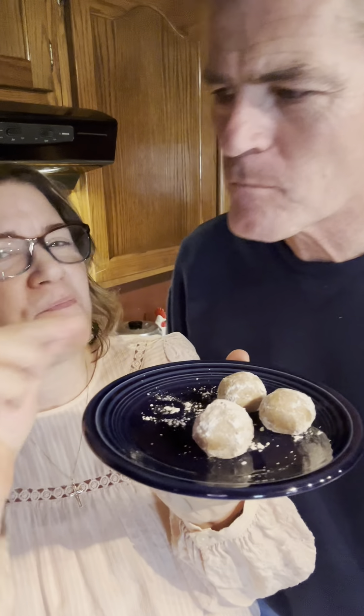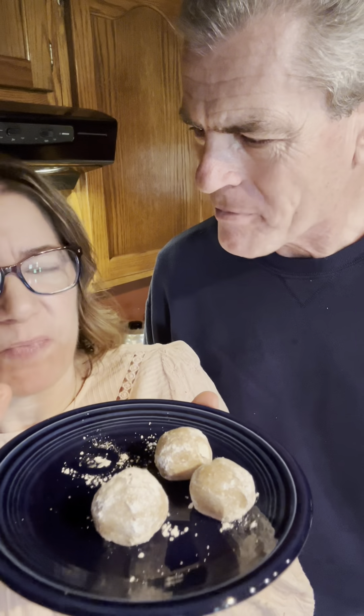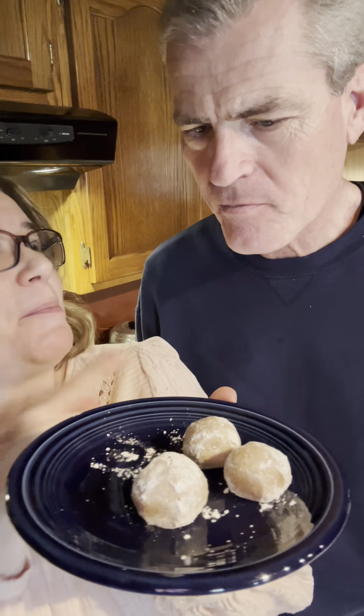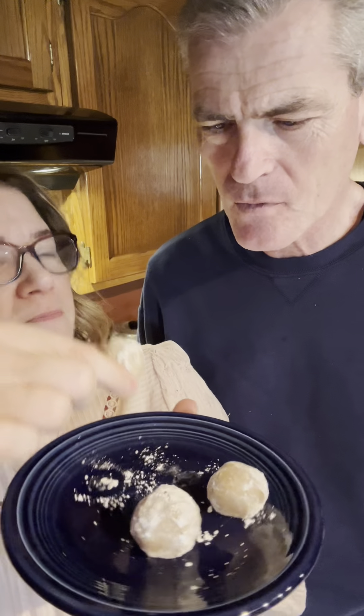I'm guessing you could probably go a little longer than an hour if you wanted, but about an hour until they set up and then they're ready to go. So I'm going to get the rest of these rolled out, and when they are done setting up, I'll come back and we'll give them a try together. I'll be right back.